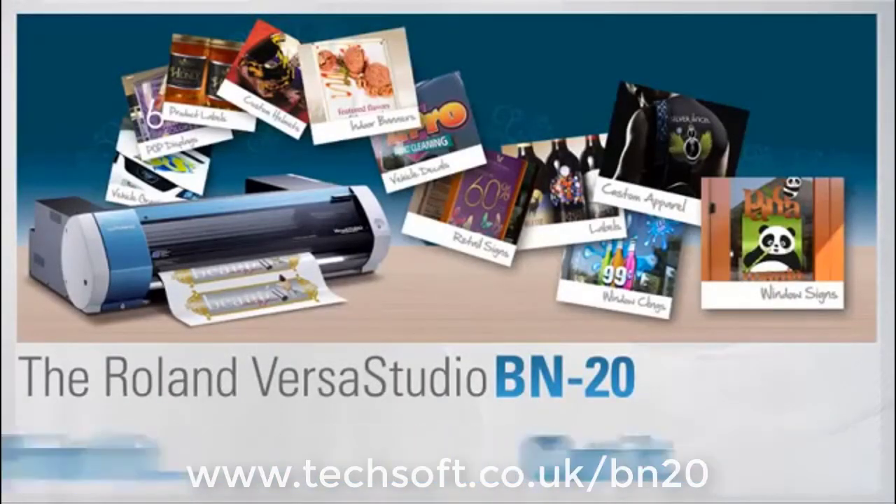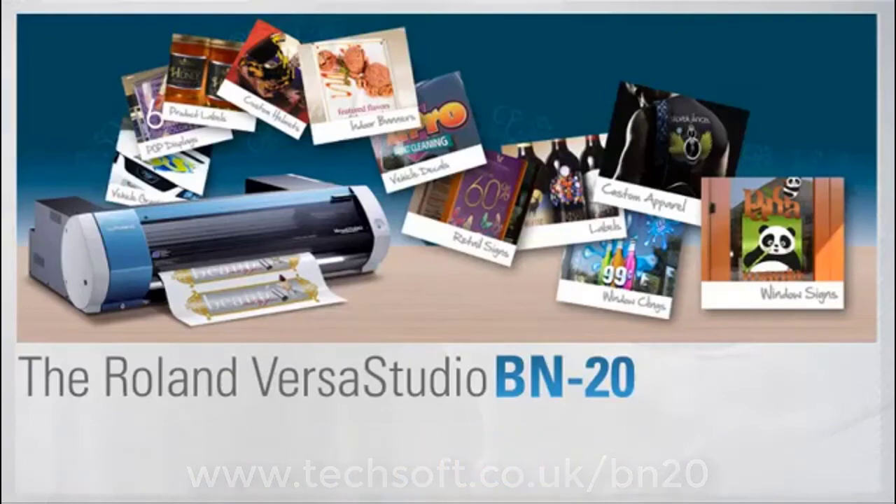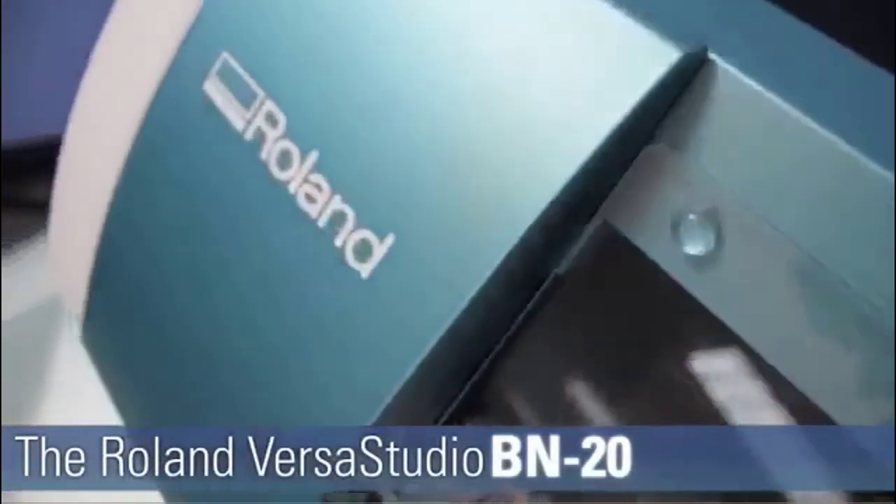Imagine it. Print it. Cut it. The BN20 by Roland.